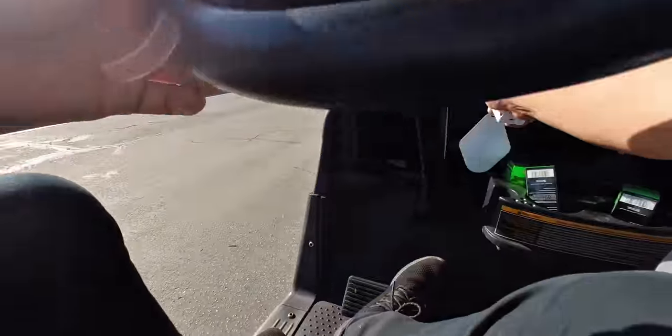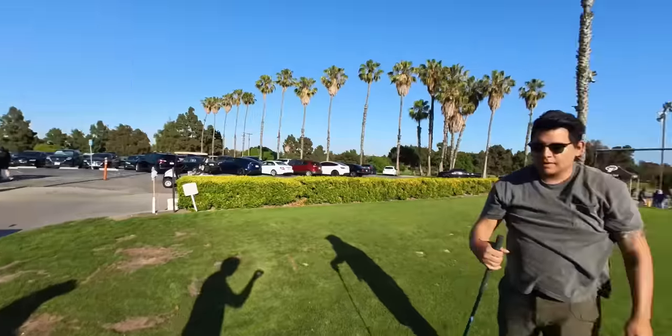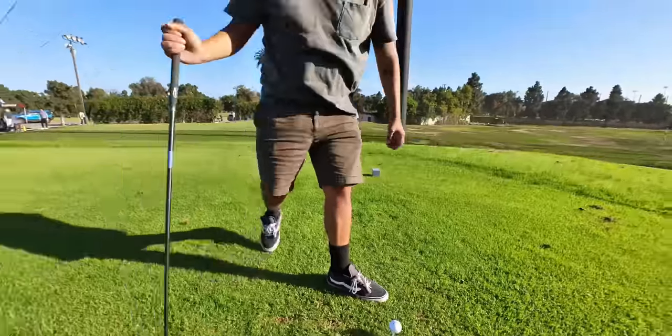I'm going to be trying to vlog on this tiny little camera. We're going to vlog our first time golfing — it's actually my first time golfing. Kerry's gone quite a few times. Sam, how's your golfing experience? I'd say happy golfing.